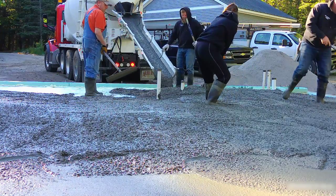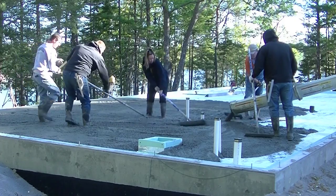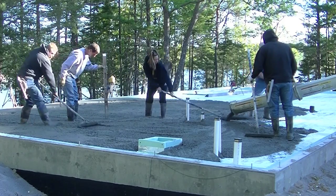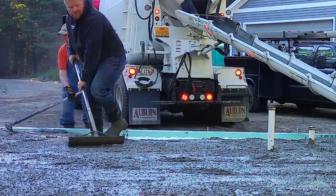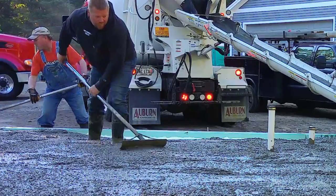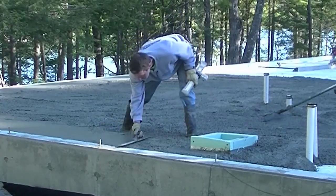We don't need rebar in these types of floors — we just use the fiber mesh. We also saw-cut our contraction joints right after we get done power troweling, so this will be a really smooth, power-trowel-finished floor. The owners can decide if they want to leave the floor as the finished floor or put some type of flooring over it afterwards.